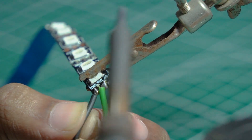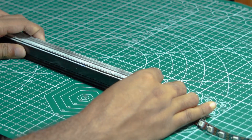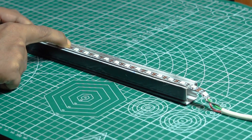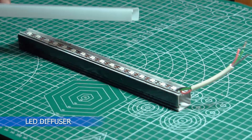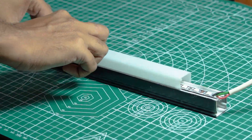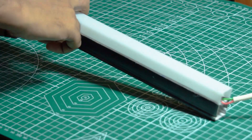Connect VCC, Ground, and Data Pin for each NeoPixel LED unit.